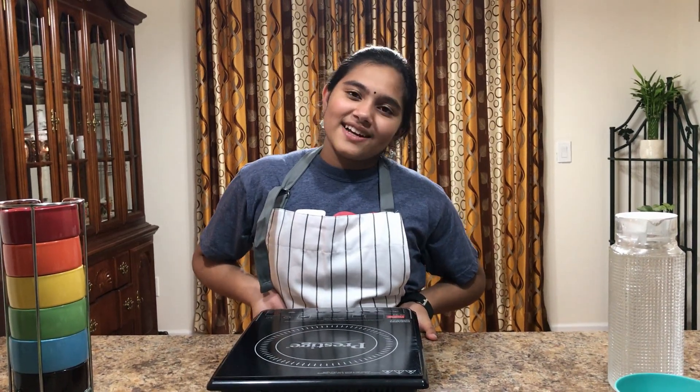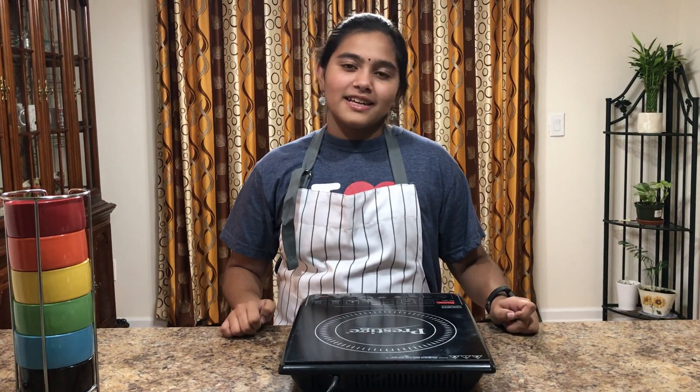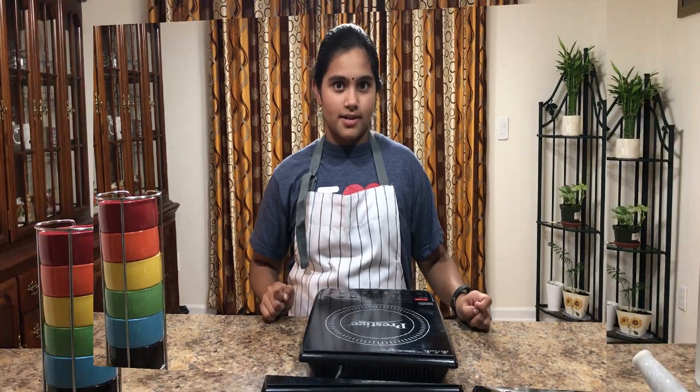Hey guys, it's Vaishnavi and welcome back to my channel. Today I'm going to show you how to make one of the Indian sweets with vermicelli.